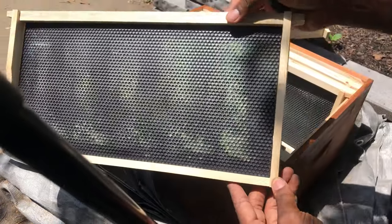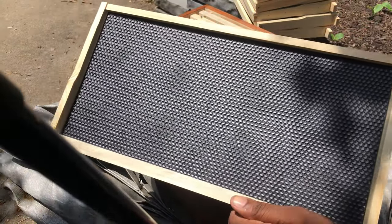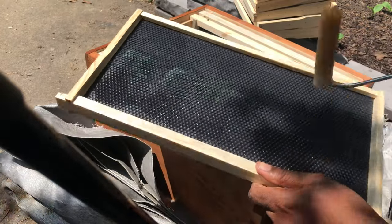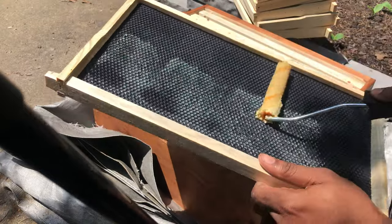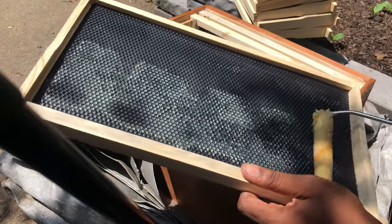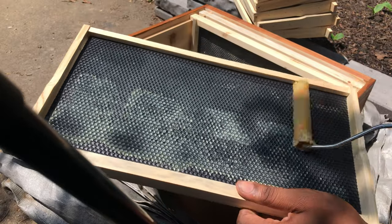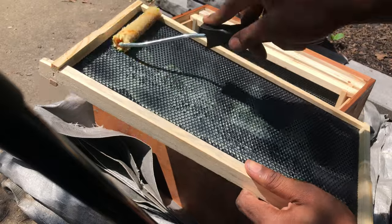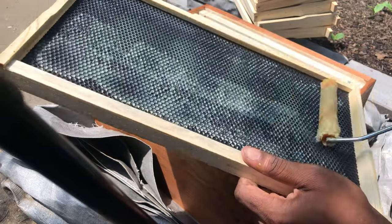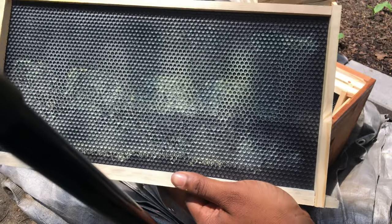I'm going to lay a little bit more heavy wax on the brood boxes. These definitely give them a head start. Once again, I'm still going to leave the natural pattern of everything on these plastic frames — just putting on a little bit more wax.